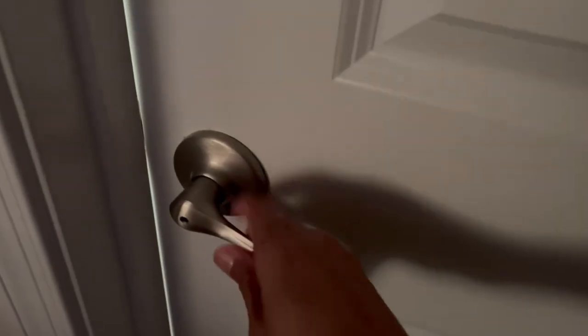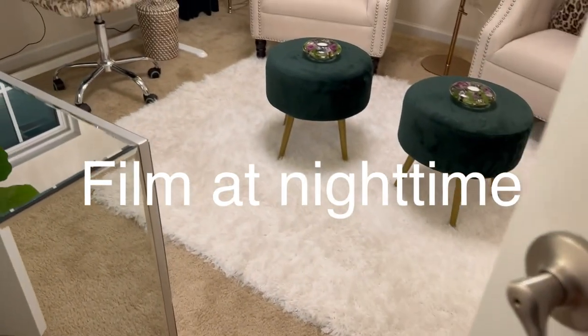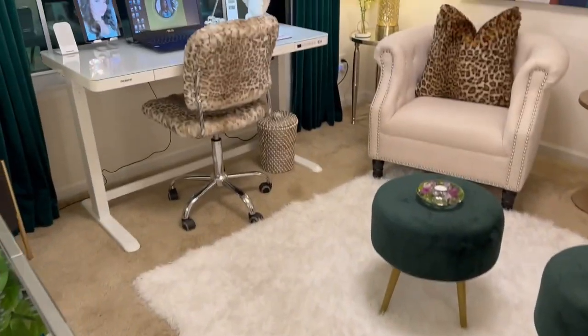Here's the reveal of my glam home office. I hope you like it — welcome to the reveal of my home office, let me know what you think!